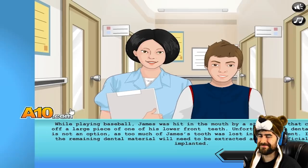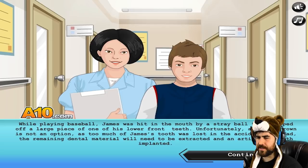Don't try this at home. Okay, while playing baseball, James was hit in the mouth by a stray ball that chipped off a large piece of one of his lower front teeth. Unfortunately, a dental crown is not an option, as too much of James' tooth was lost in the accident. Instead, the remaining dental material will need to be extracted and replaced with an artificial tooth implant.